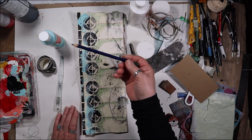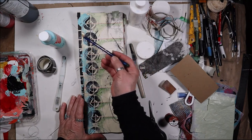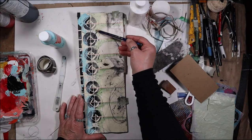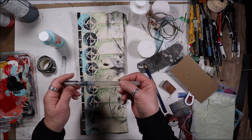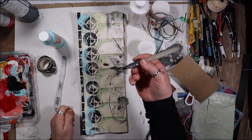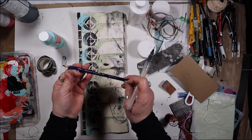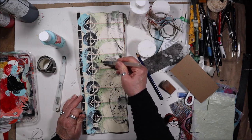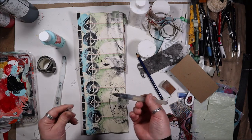Then I took my inktense and used my green because I'm reintroducing the colors that I've been using through the whole art journal. I put it on here and added the color around on this side. I keep it in the water and it works great for these kind of pencils that are water soluble. Then you can add water to it and it can spread that color around, so I was able to do that and blend it into the surface.